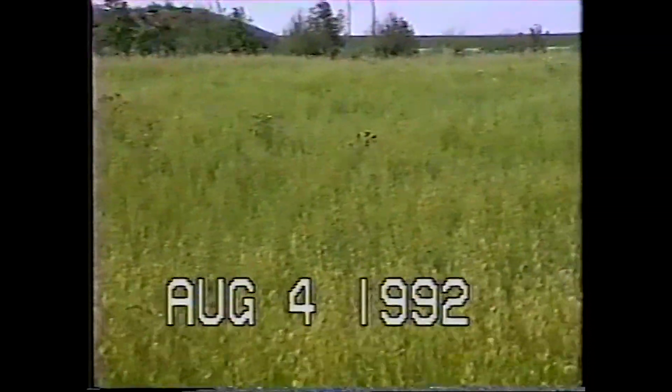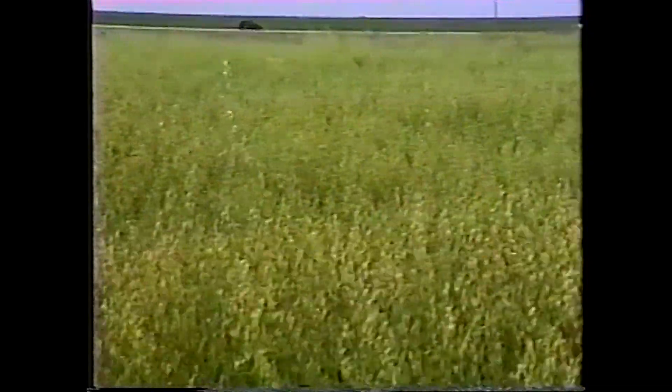That's when it was starting to grow — just getting into seed, so then it has to mature, has to fill out and get more substance into the seed. It turned out to be a beautiful crop, and there were no chemicals in that crop.